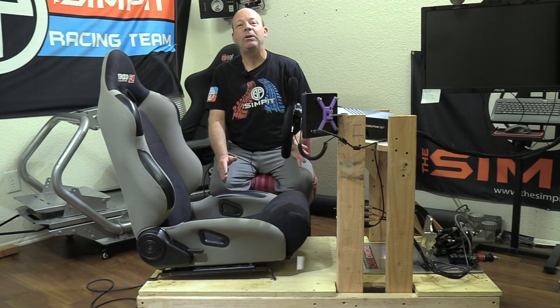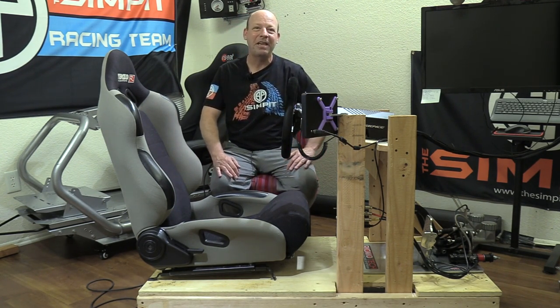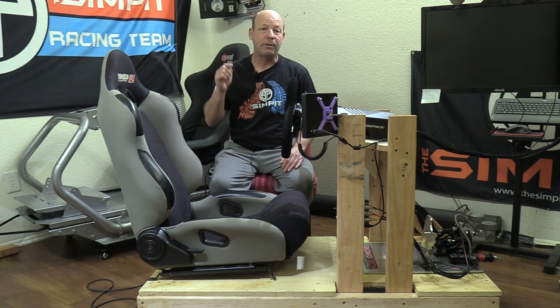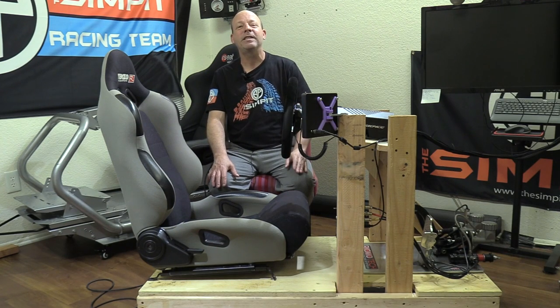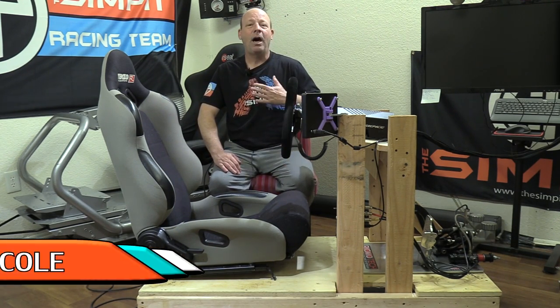I hope you've enjoyed our build of Deathmobile 2.0. I'm certainly proud of it — she's not pretty but she's gonna get the job done and she was really cheap. If you want to see more videos like this, subscribe to our channel, and for live testing of this and other rigs tune in to SimPit Live on Twitch. This is The Sim Pit, I'm Sean Cole, and I'll see you on the track.